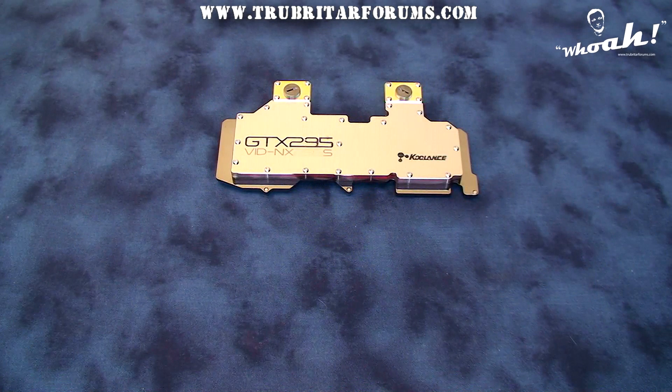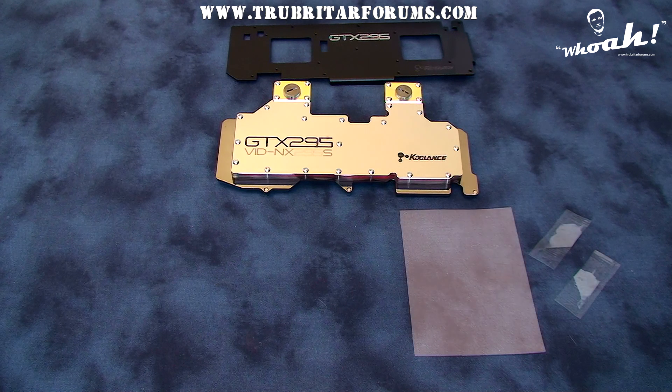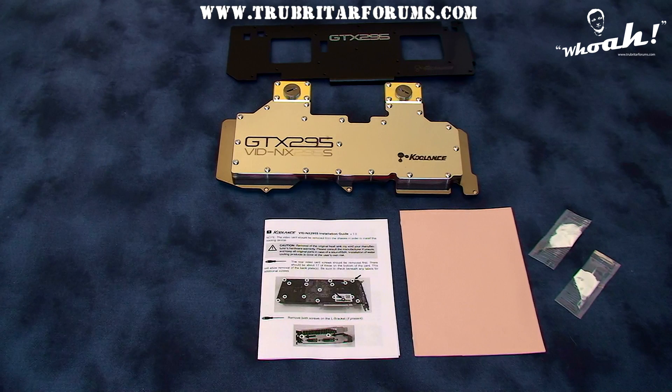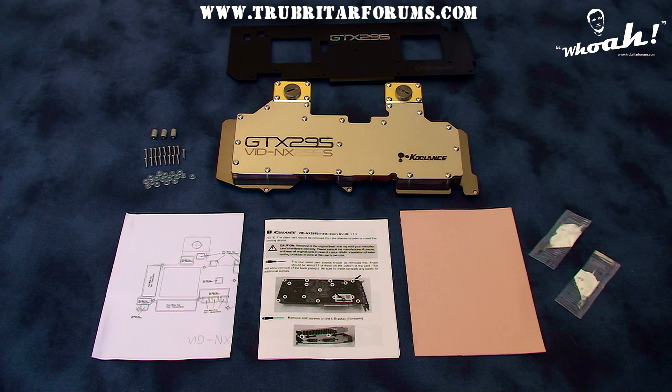The Koulant's VID NX295S water block comes with the following accessories: a full cover backplate for memory cooling, thermal paste and thermal material, a comprehensive installation guide, a thermal pad cutting and placement guide, and all the necessary mounting hardware needed to fully install this water block.